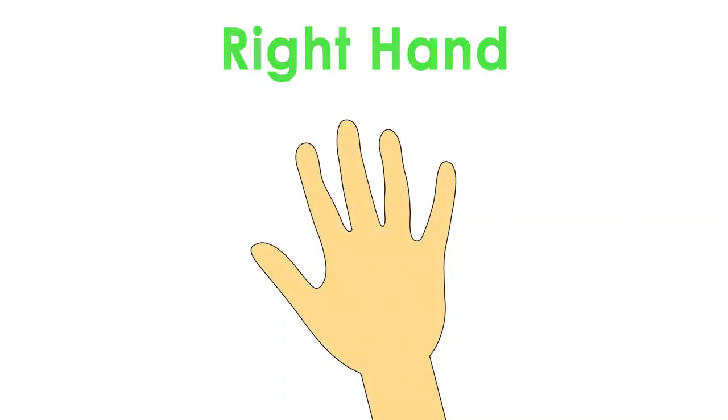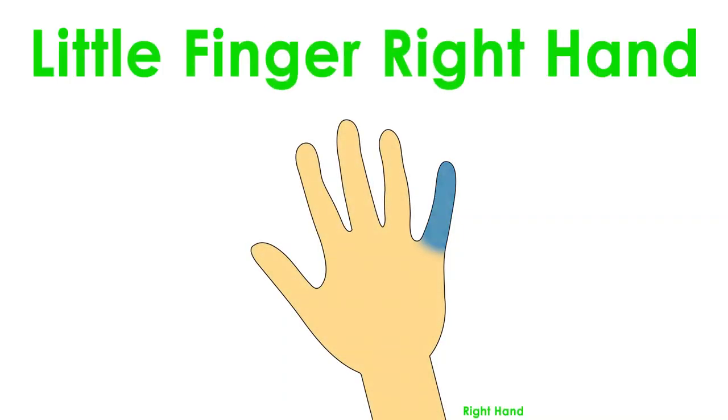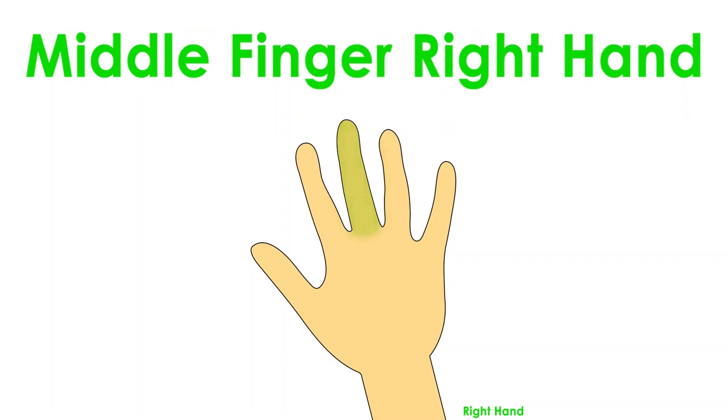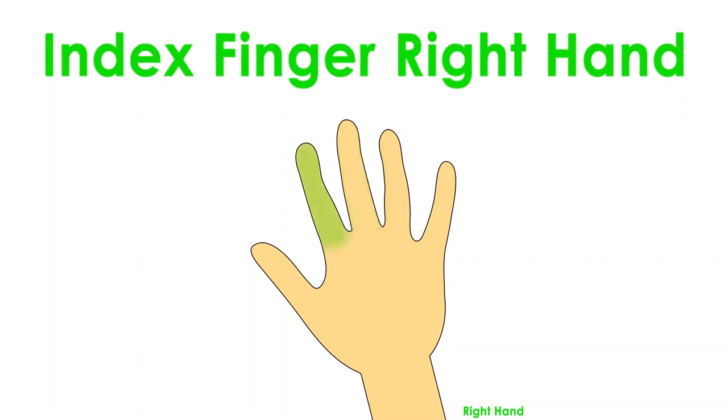Right hand: little finger right hand, ring finger right hand, middle finger right hand, index finger right hand.